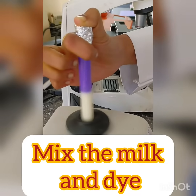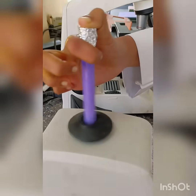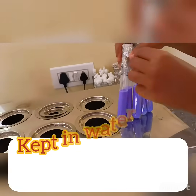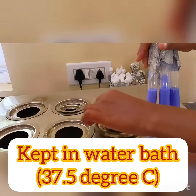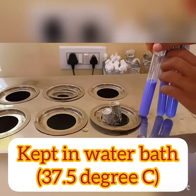Mix the milk and dye solution by inverting the test tubes at least 2 to 3 times. Then place all the tubes in a water bath at a temperature of 37.5 degrees Celsius for 2 minutes.